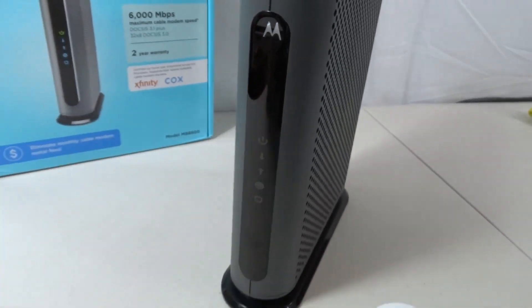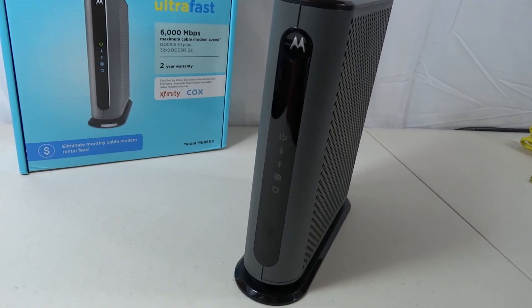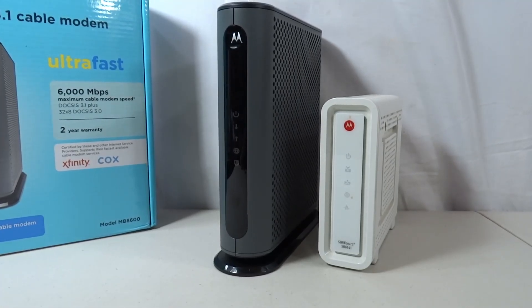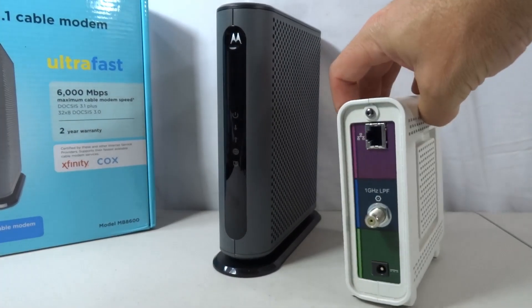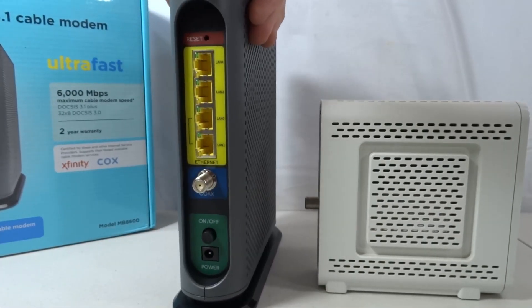I'm going to grab my other one real quick and show you the one I upgraded from, so you have some perspective on why I upgraded. The white one on the right is my old Motorola Surfboard SB6141, and it was a DOCSIS 3.0. At the time when I purchased it several years ago, it was supposed to be future-proofed. But as you can see, it's much smaller compared to the new Motorola one.